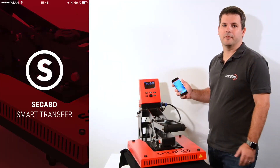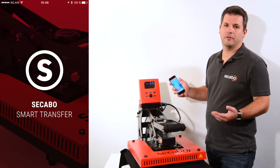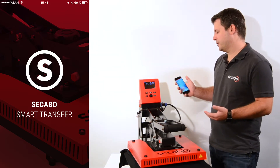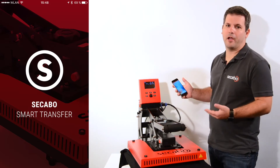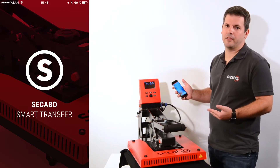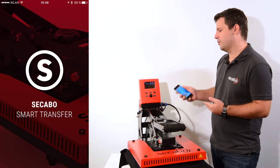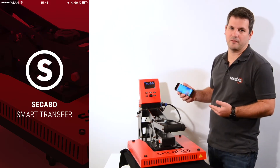Hi, my name is Oliver Tiedemann and today I would like to introduce the new Cicabo Smart Transfer app. The Cicabo Smart Transfer app is available both for iOS and Android devices on the App Store and on the Google Play Store, and you can use it to control your Cicabo Smart heat transfer press.